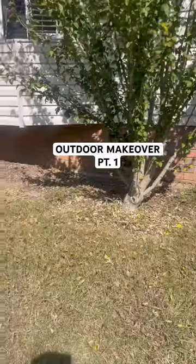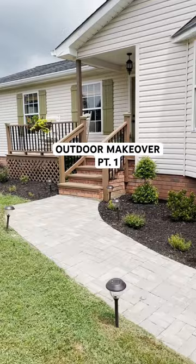This is what the outside of our home looked like when we first bought it. Honestly, it wasn't giving, so we fixed it up. We did all of this for under $2,000, and y'all, the transformation's so good.